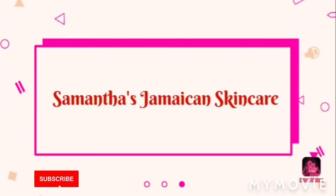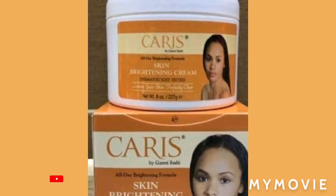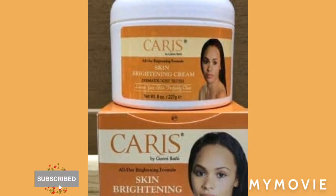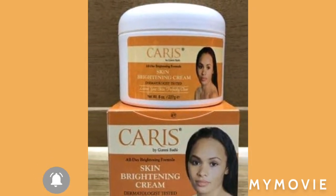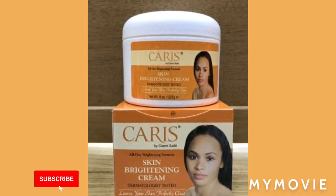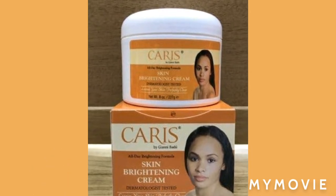The Caris brightening cream contains the most effective ingredients that are proven to even out your skin tone and make you look flawless. I'll be teaching you how to mix this flawless Caris brightening cream today.